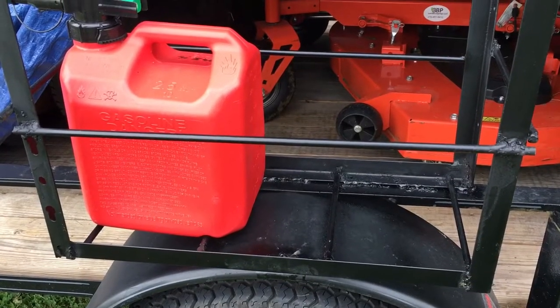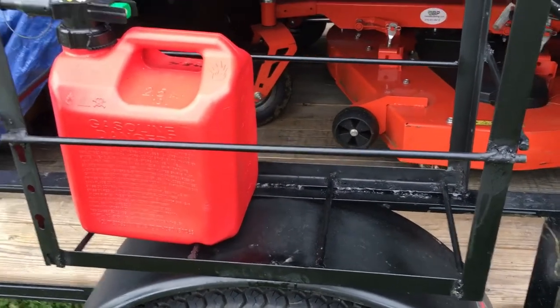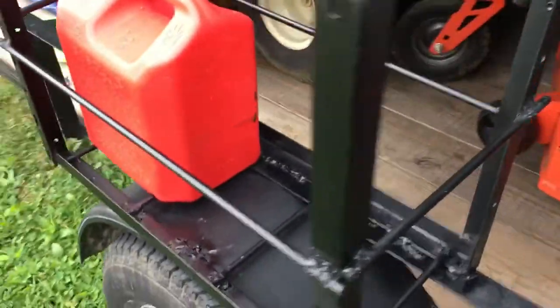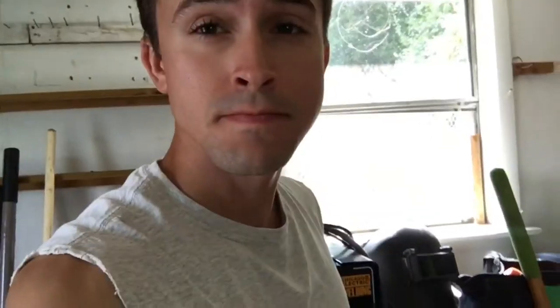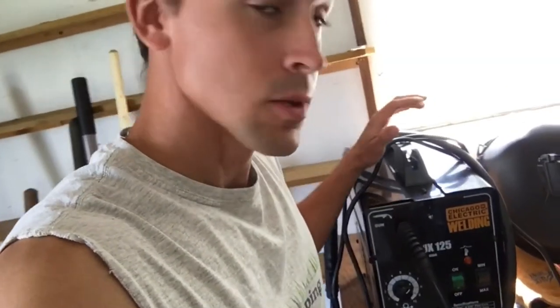Here's the gas can holder — just some old pieces of bed frame and some round stock. That's a two-and-a-half gallon jug, and it'll hold a five gallon jug too.